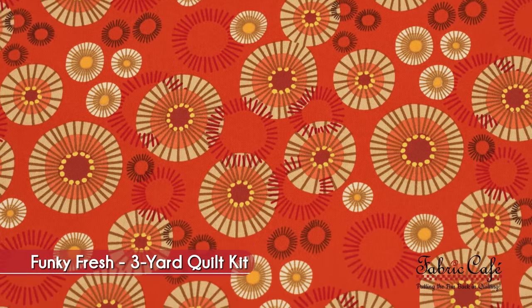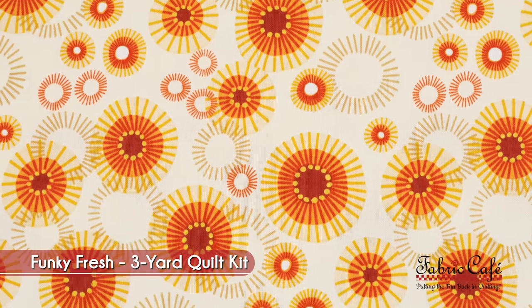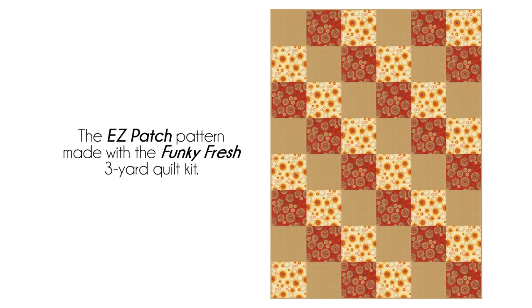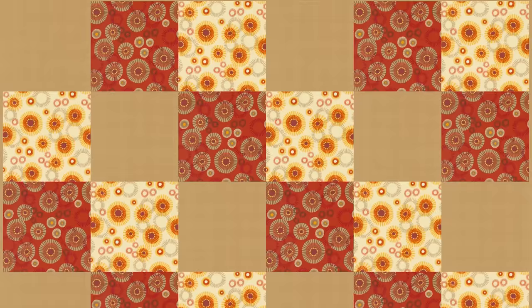I love this fabric that we're using in our sample here. The kit has our three one-yard cuts. Our focus fabric here is a great rusty, retro burst — really a lot of fun. Our number two is almost like a double focus — the same fabric with the same kind of burst print. And our number three is a nice beige texture that really sets off both of the rust and the white. Be sure to check it out on our website, fabriccafe.com.